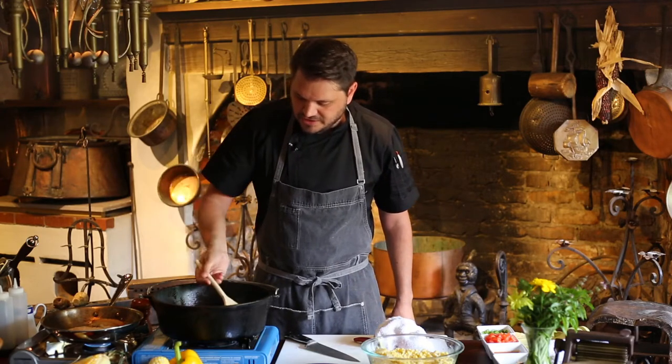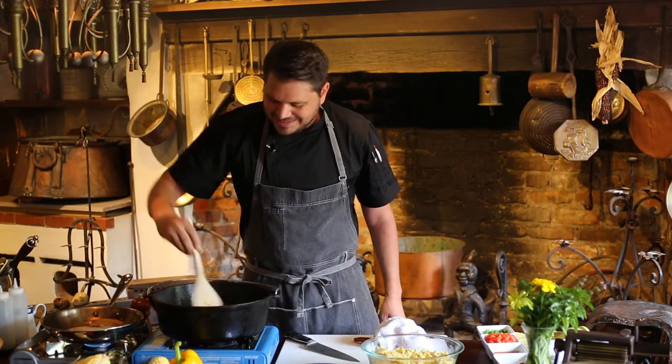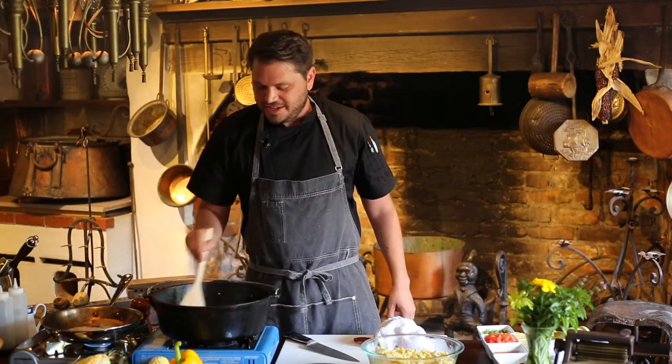We're really looking to get some nice wilt on that. You can see it's starting to come together. This isn't going to take long. We're doing this live and in real time. So at any point, if you've got any questions, feel free to hit us up in the comments.